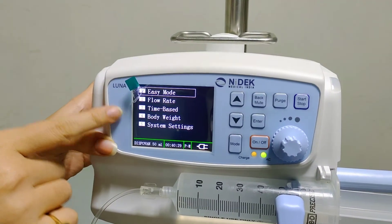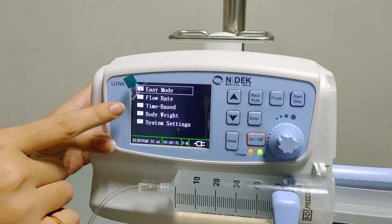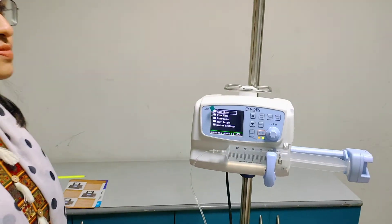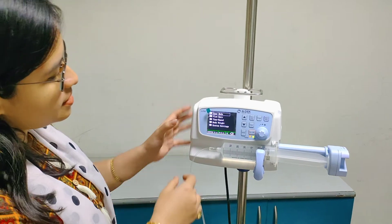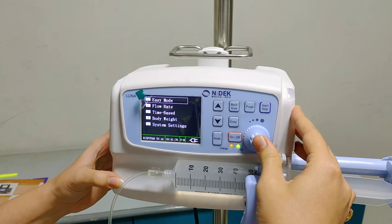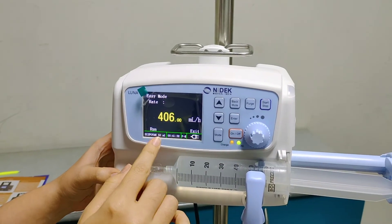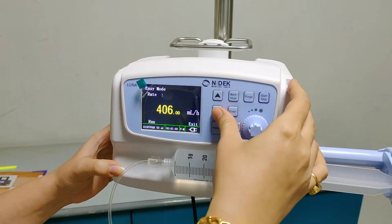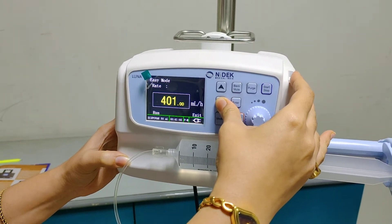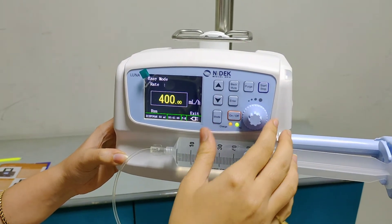You can see there are 4 modes: easy mode, flow rate mode, time based, and body weight. Now we will run the machine in easy mode. I will press the trim knob. So now the machine is in easy mode — I will just set the flow to 400 ml per hour.